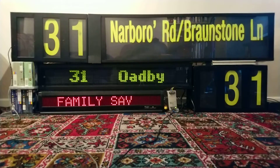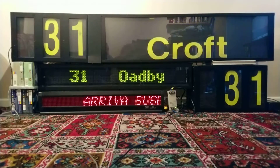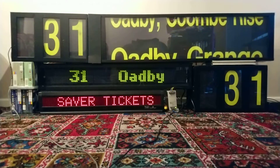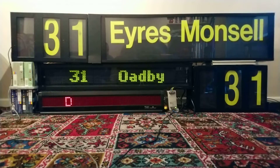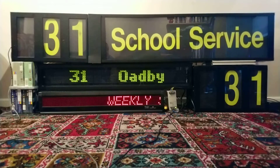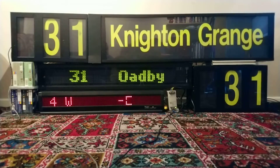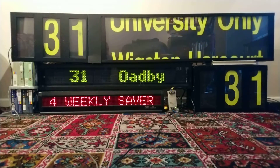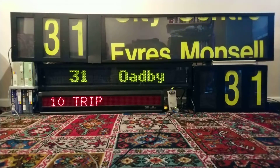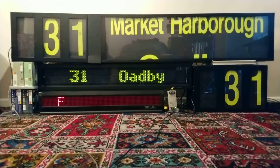I have cleaned the top two blinds so they're a lot better. The number boxes work at completely different speeds, which is obviously due to the motors — the stronger the motor, probably the quicker the blind works. It does appear to be communicating correctly as everything is working. After the 31 service back to Leicester city centre, I'll do a private hire for a bit of fun, and then we'll finish with 'Not in Service'.